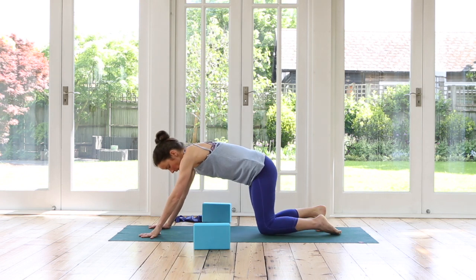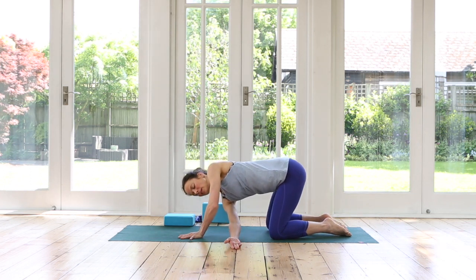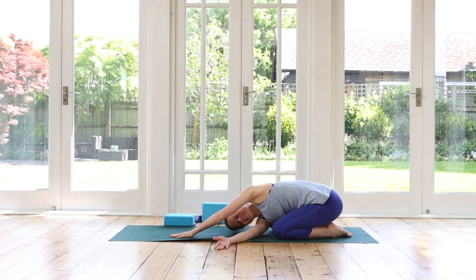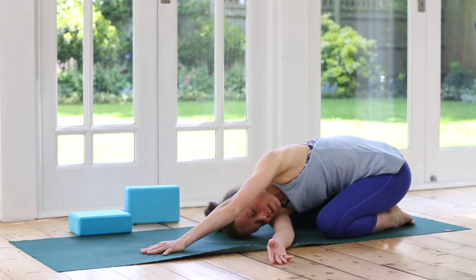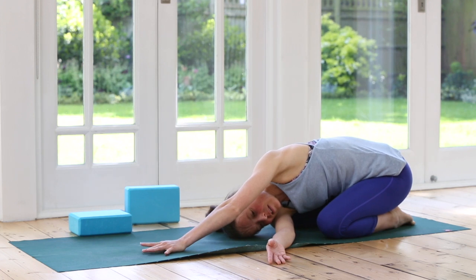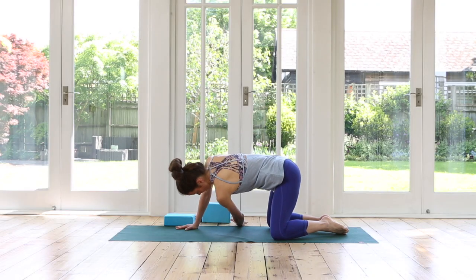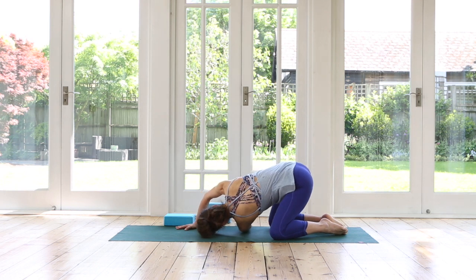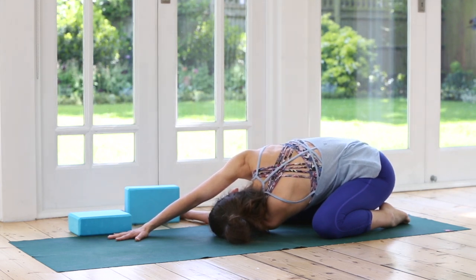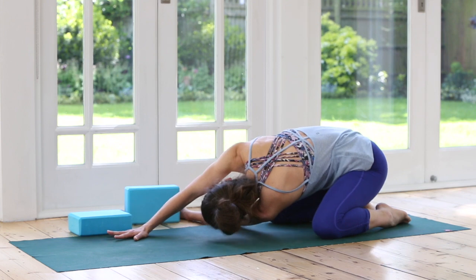Left leg goes all the way back. We'll come into child's pose but we add a thread-the-needle stretch — taking your right arm under the left side, threading the arm to stretch our shoulder, and then sit back into your child's pose. Take a nice deep breath in here. Exhale. One more inhale. Exhale. Rock forwards — repeat on your left side. Thread the needle — left arm under. Reach, reach, reach, reach. And then let your hips go back to your heels as far as possible. Relax your head, your neck. And slowly bring yourself all the way forward.